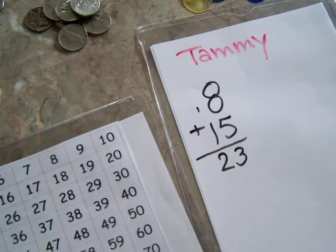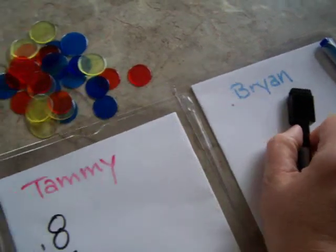You show them that 8 plus 5 is 13. Carry the 1, that gives you 23, and you just keep a running total between each player's score.